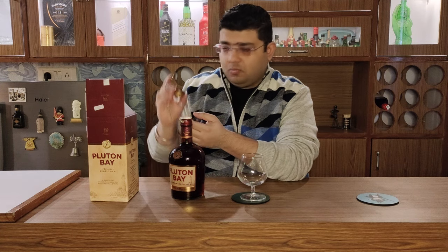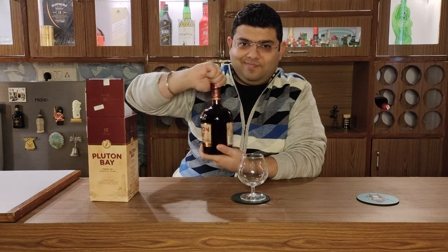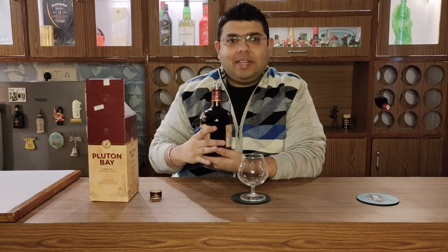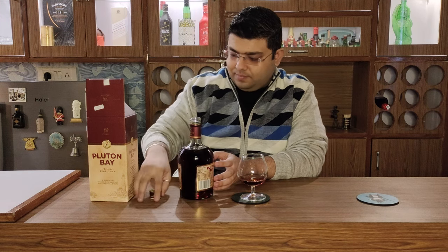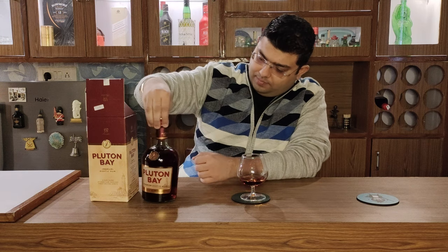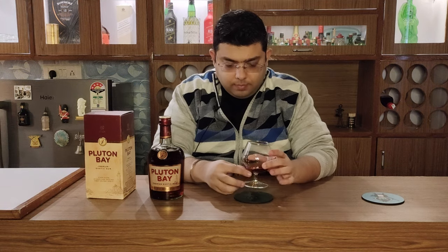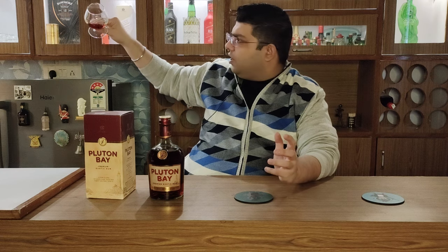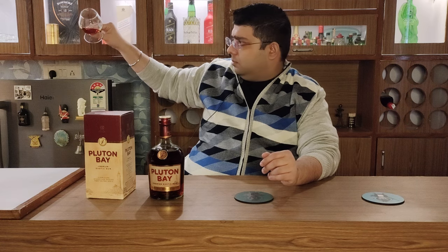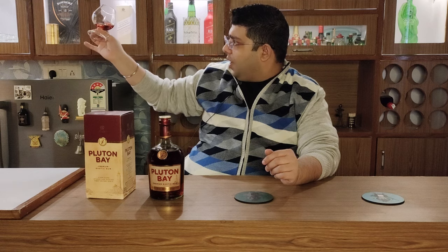Let's go ahead and open it. The colour is a dark amberish, dark red, dark brownish kind of colour — but definitely not black. The colour seems to be quite attractive.